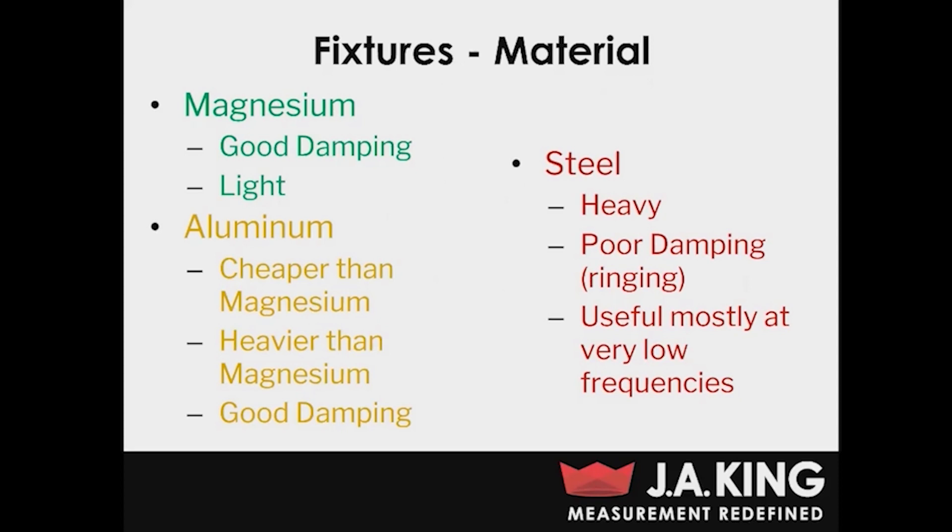Steel is very heavy, and when you're performing a vibration or shock test, you're going to want to keep your weight as low as possible. Steel also has really poor damping characteristics. If you think of hitting a steel object with a golf club, you're going to feel that feedback back through the club and into your hands. Steel performs very similarly during vibration testing — it's going to ring. So if you do have to use steel, you want to use it only at very low frequencies and for vibration profiles that are not very aggressive.